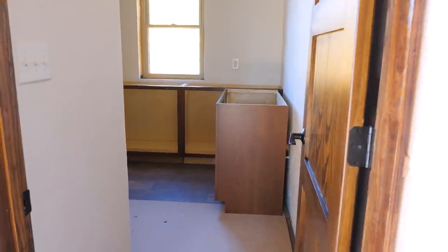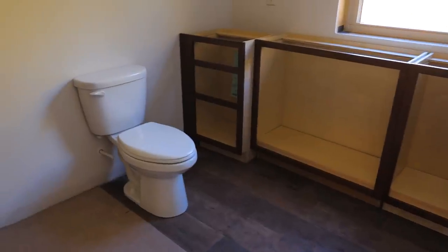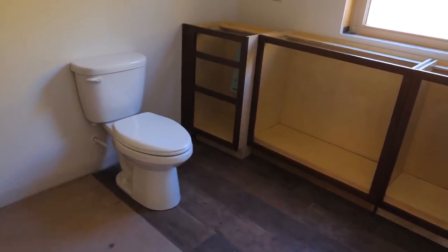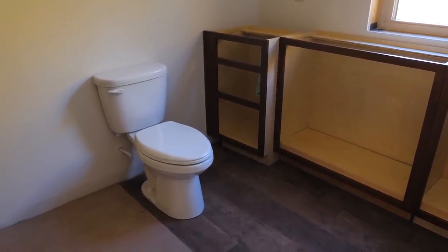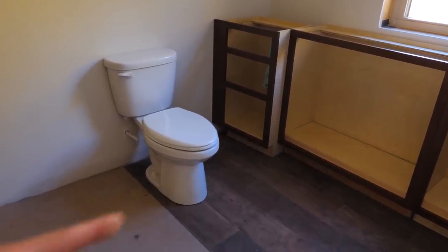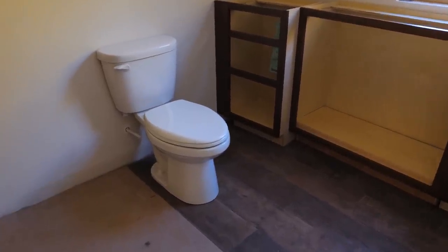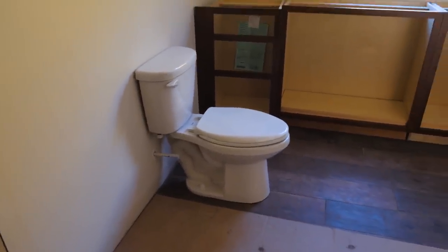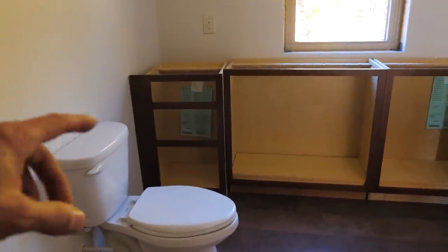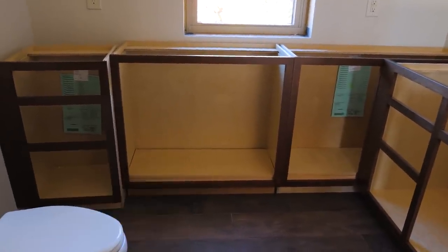Moving on to the upstairs bath — this is turning out good. I got the toilet set but still have to do the plumbing. These are 10-inch rough-in toilets because there was a floor joist in the way and we couldn't use standard 12-inch rough-ins. They're actually pretty nice as far as toilets go.